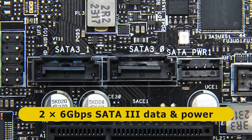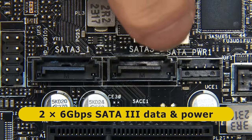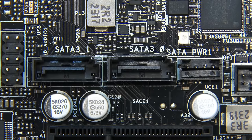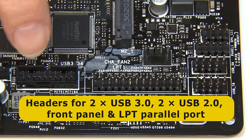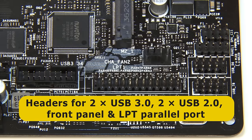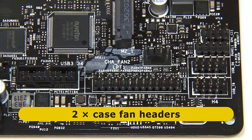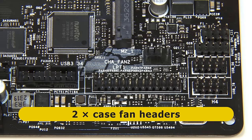We also have two 6-gigabit-per-second SATA 3 ports alongside a SATA power connector for the lead we saw earlier. Other connectivity on top of the board includes headers for two USB 3 ports, two USB 2 ports, the front panel, and even an LPT parallel port. There are also headers for two case fans, although I won't be connecting anything to these in this silent build.